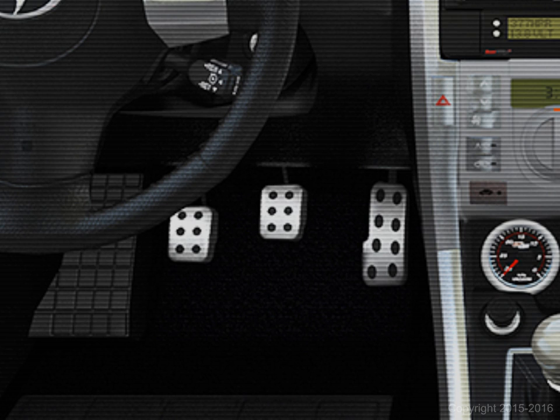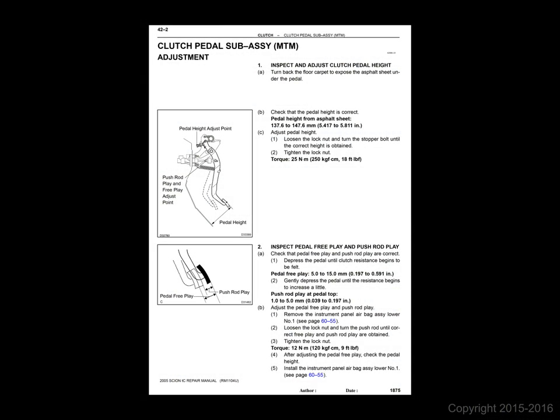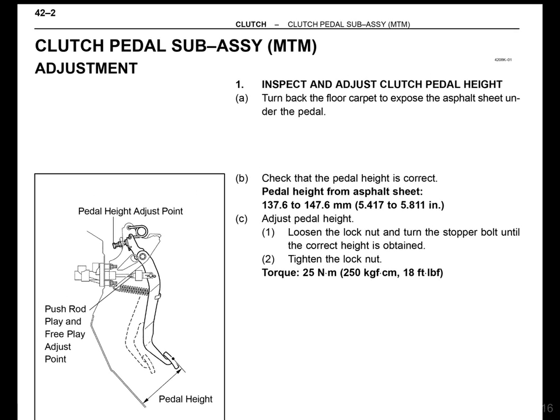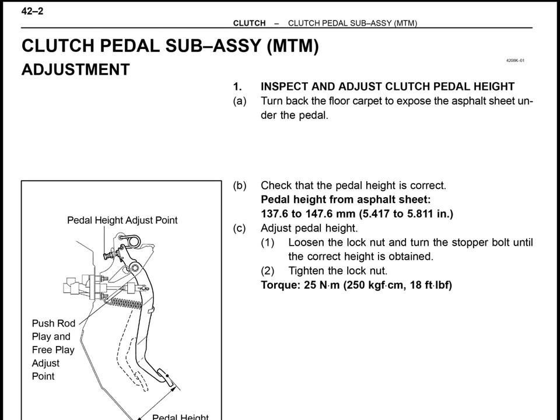It's always good to ensure that there is no air in the clutch line. Beyond that, this information may be helpful — and by the way, future content will be far more visually stimulating than this. Let's start by taking a few moments to thoroughly go over a page from the Scion service manual on how to properly adjust clutch pedal height.